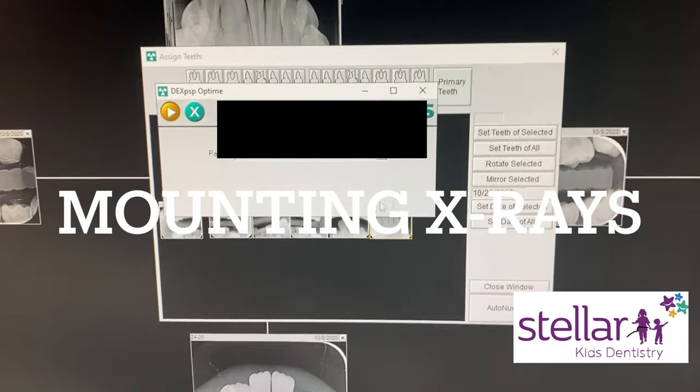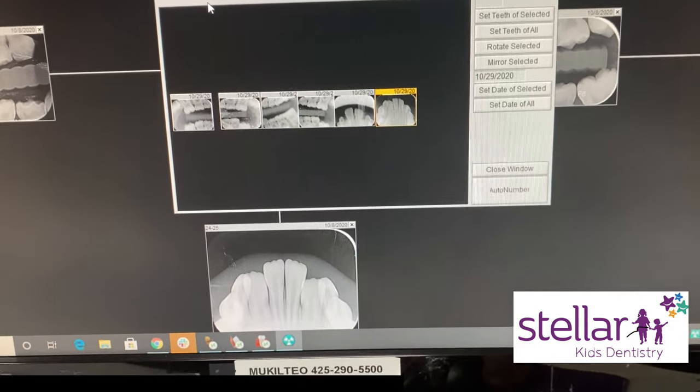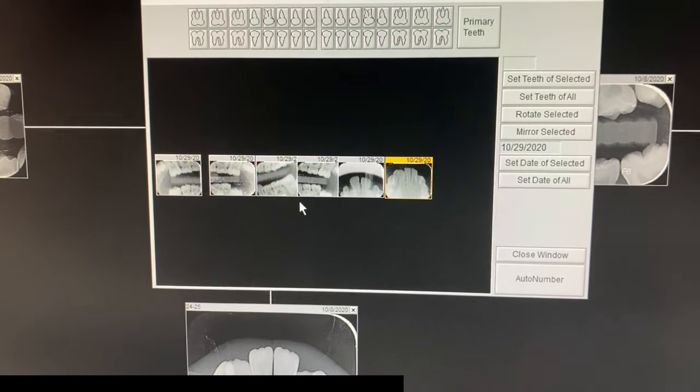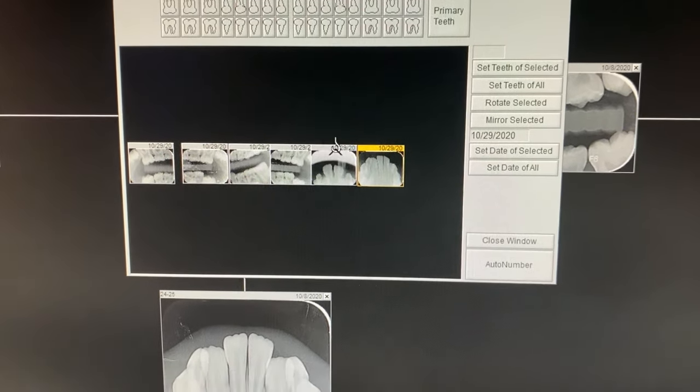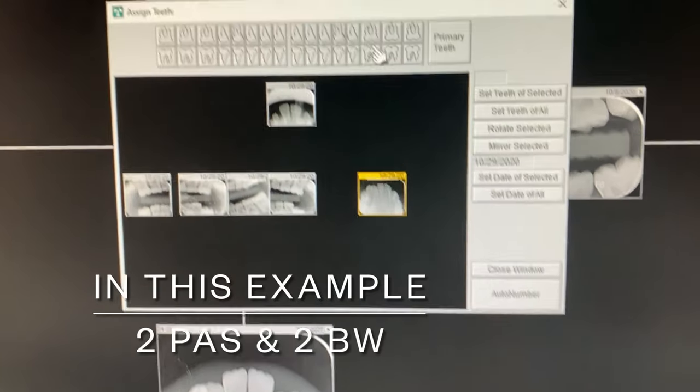I'm going to show you how to mount X-rays. We just did four bitewings and two PAs for this patient. For the upper PA, you'll notice there's a grid up here.